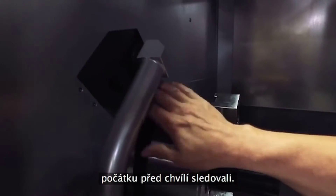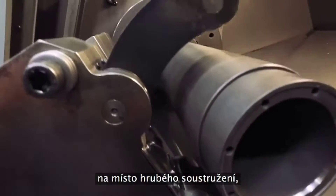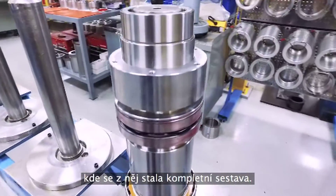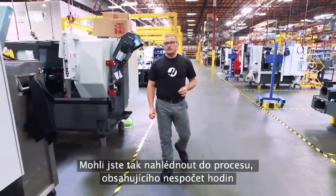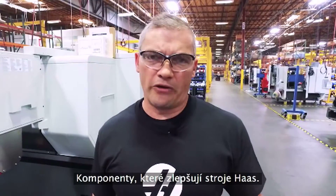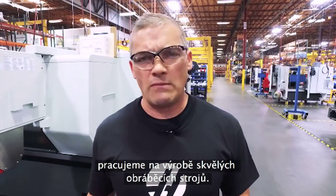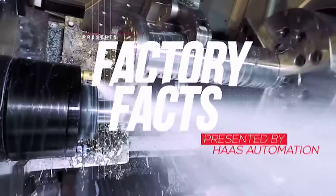And here's that same spindle shaft that we started with not too long ago. We've watched as this shaft made its way from our robot cell to the hard turn area, then the grind cell, and finally it ended up in the spindle assembly area where we turned it into a complete assembly. We watched that spindle shaft go through quite a transformation — this gives you a glimpse into the countless hours of engineering and process development that go into making just one of the literally thousands of parts that we make. Parts that make Haas machines better. In this show, we'll take you behind the scenes so you can see just how serious we are about making great machine tools. See you next time on Factory Facts, and thanks for watching.